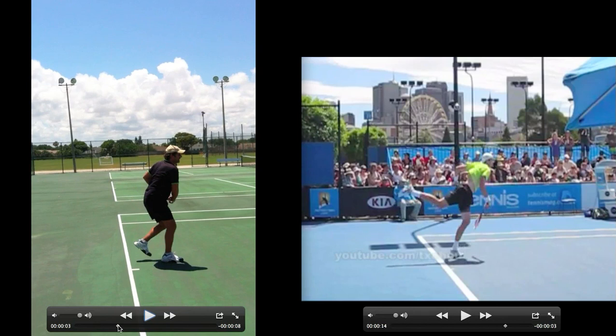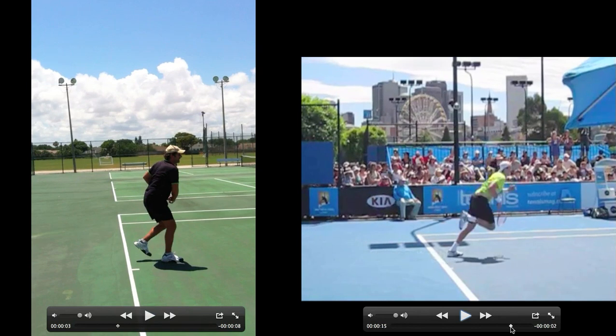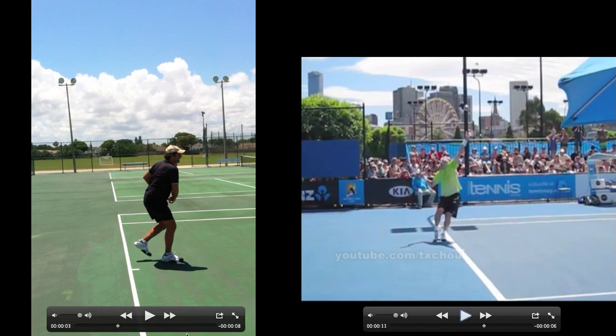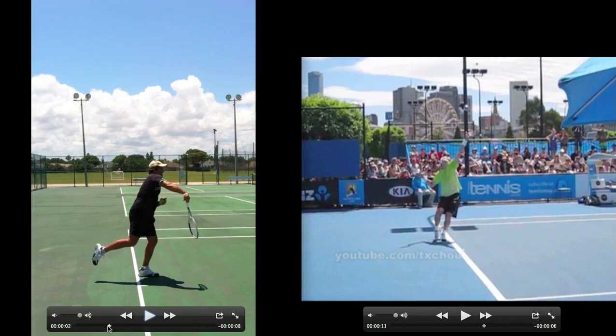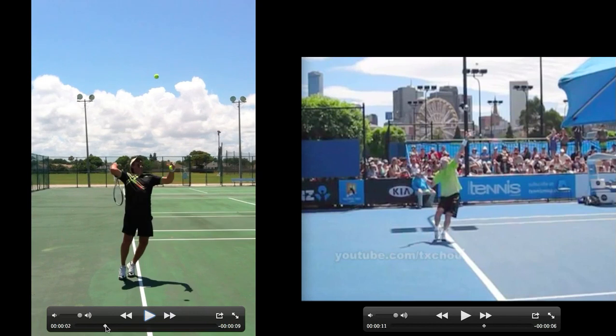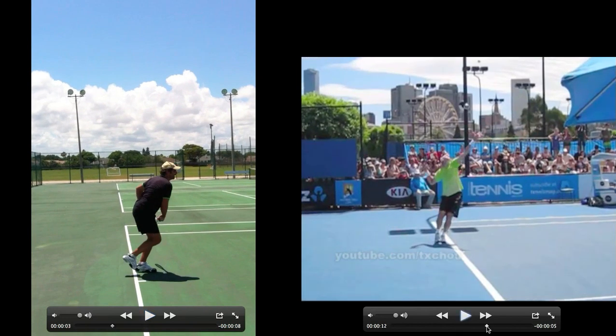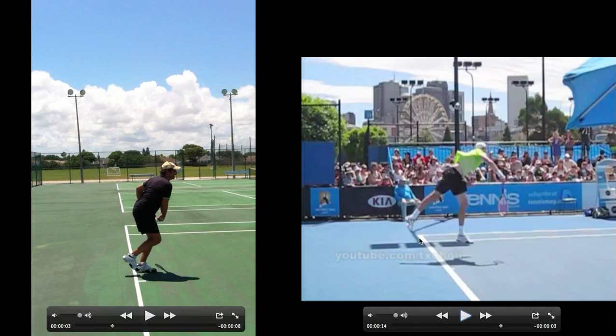Overall, pretty similar to John Isner's serve — not bad. The only few things I'd look at: maybe getting a little bit more use out of your legs when they're about to extend, and maybe a little bit more external arm rotation. But besides that, very similar to John Isner — a really pretty good service motion. That'll do it for this video. Thanks for watching, subscribe and like the video, and if you have your own video you want to send me, send it to ktennis85@gmail.com. This was Kurt from Tennis Serve Comments, thanks.